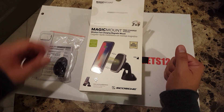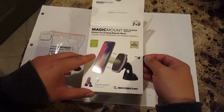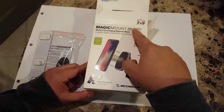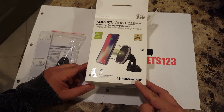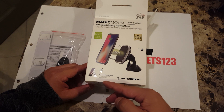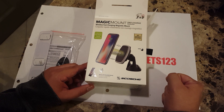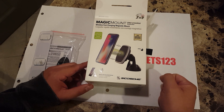So this is the item. I did open it a little bit just to break the tape off to see what's included. This is a Magic Mount Pro Charge — windows and dash, so you can put it on the windows and the dashboard. It's from a good brand, and it is QI enabled, so it does charge wirelessly on QI enabled devices — that includes newer phones like LGs, Motorolas, Samsungs, and of course iPhones.